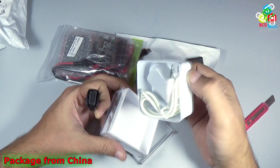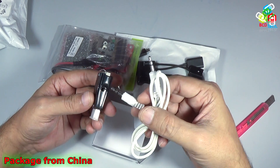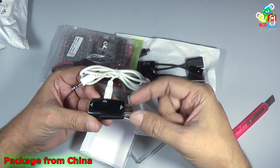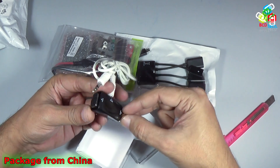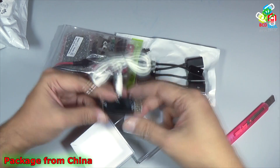Let's see what else is inside the box. Here you can see a 3.5 millimeter speaker cable, and one end will go into your laptop or computer. You can convert HDMI output to a VGA output with the help of this adapter.